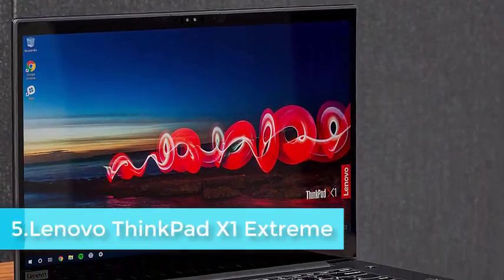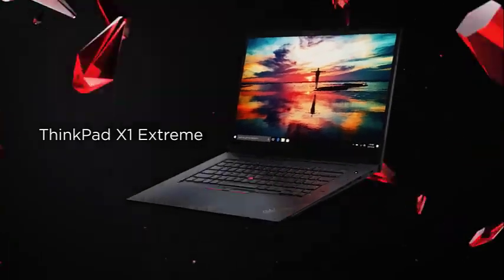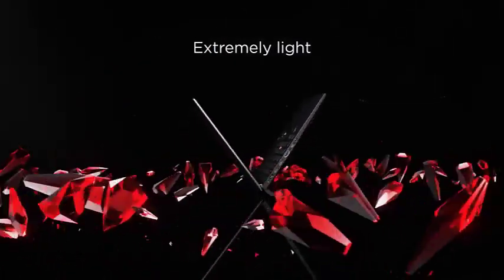The traditional ThinkPad philosophy is never to offer anything too radical, as the corporate market just doesn't care for much in the way of style or imagination. Therefore, the outside of this laptop is remarkably like those that came before, with the same ThinkPad branding and black color scheme. What we have with the Lenovo ThinkPad X1 Extreme is a design that has been honed, like the evolution of the shark, to a point where most changes are internal rather than major external divergence.